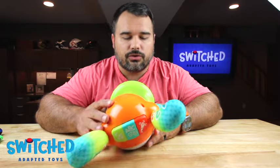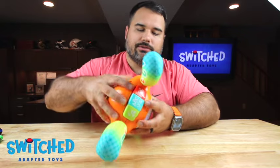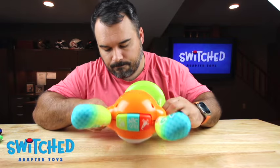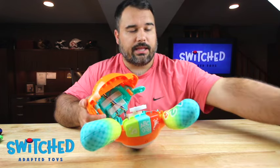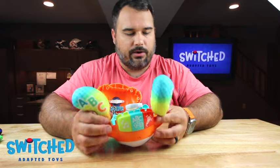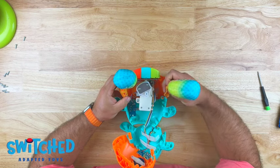Alright, so with all the screws out, now we can go ahead and separate the two halves of the toy. The base will come off — you can just set that aside. And if you want to, you can remove the ears; not necessary, but it just kind of helps get things out of the way.